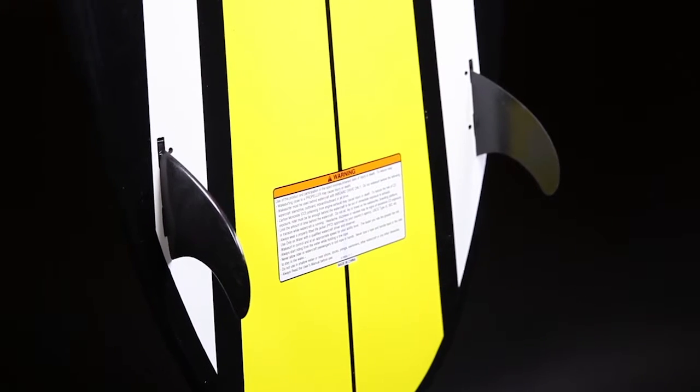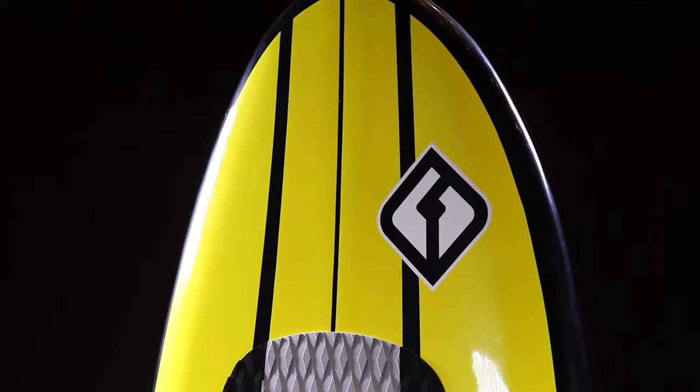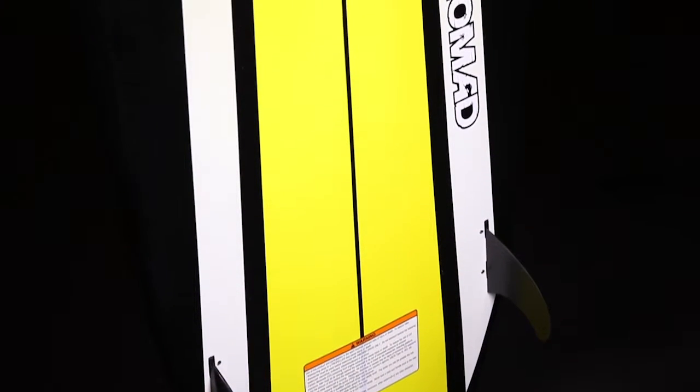It has flat foil, FCS style fins and epoxy construction. It retails for $450 and you can check out more on CWB's Nomad at RideCWB.com.